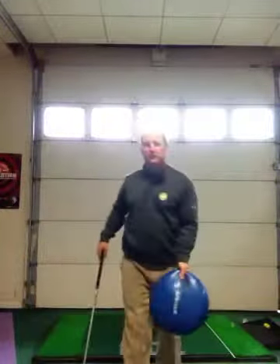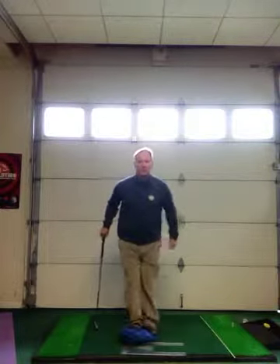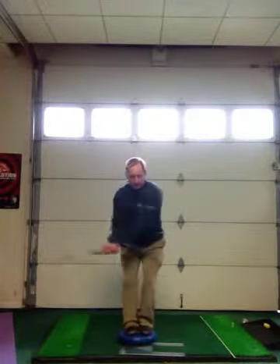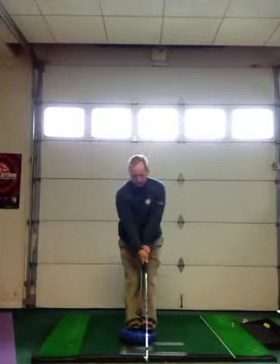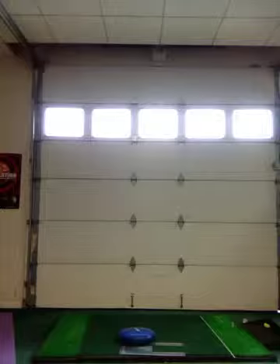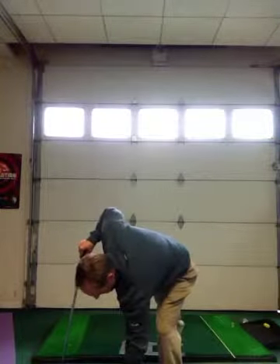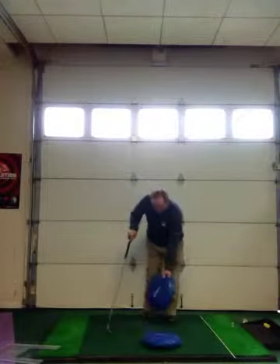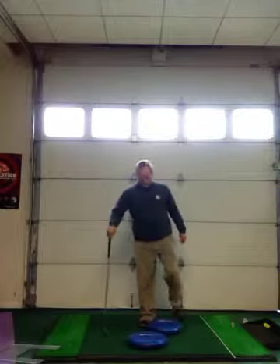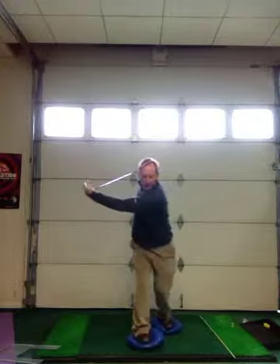You can also use an unstable surface like a balance disc. I use these with my students all the time — I have them balanced on the disc. They can use one disc or two, take a swing back and swing through. You can also do it on two discs, which is more advanced. Place them at an angle, step on the discs, hold the clubs to the side and turn. This is another great drill to help you maintain axial rotation.